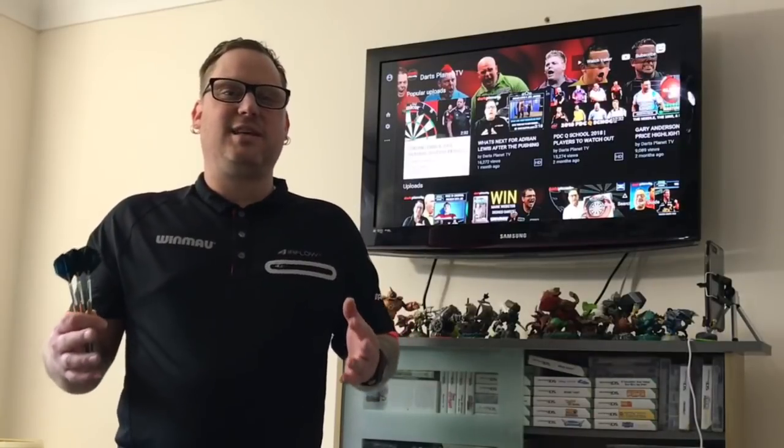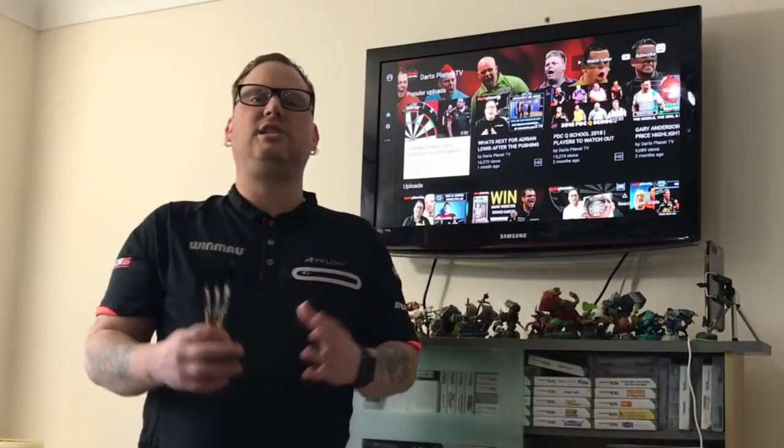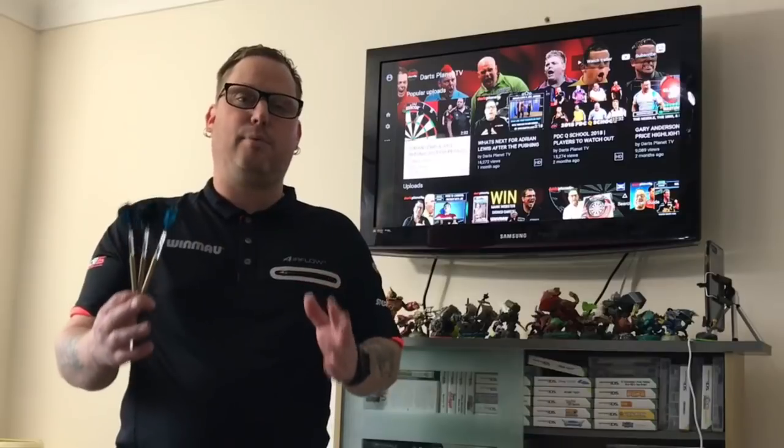Hi guys, it's Gav here from DartsPlanet.TV. Thanks for joining me as always. In today's video we've got another challenge. Yesterday I did the 60 second darts challenge and scored 362 — I was quite happy with that. But today I'm going to do the 60 second bullseye challenge.